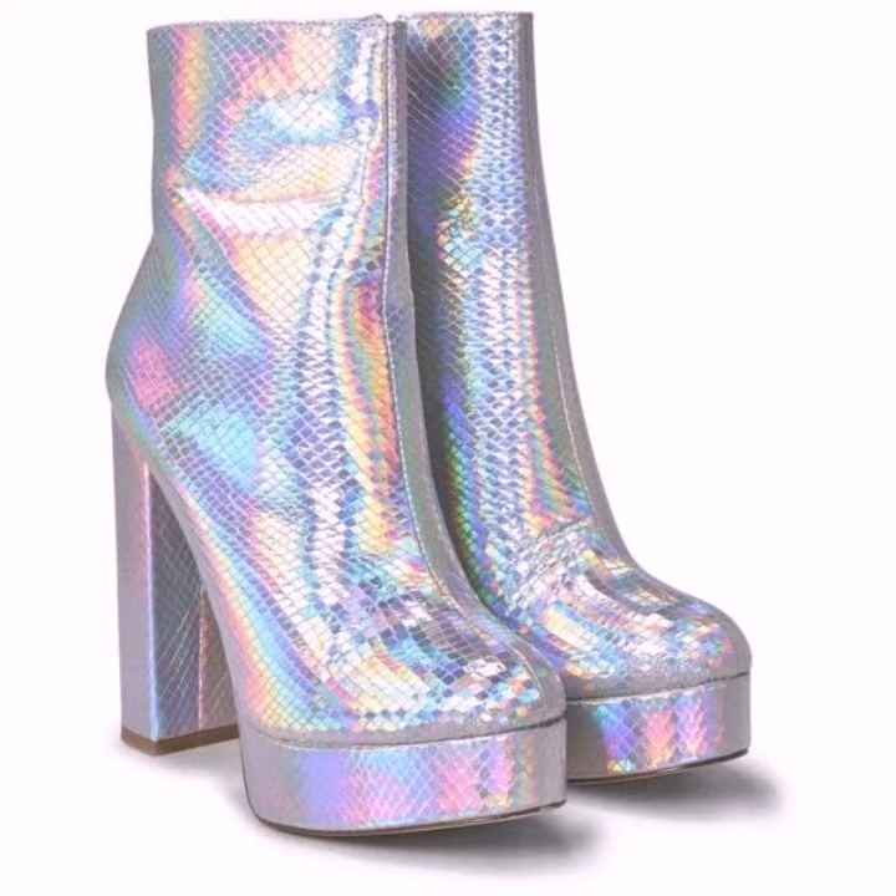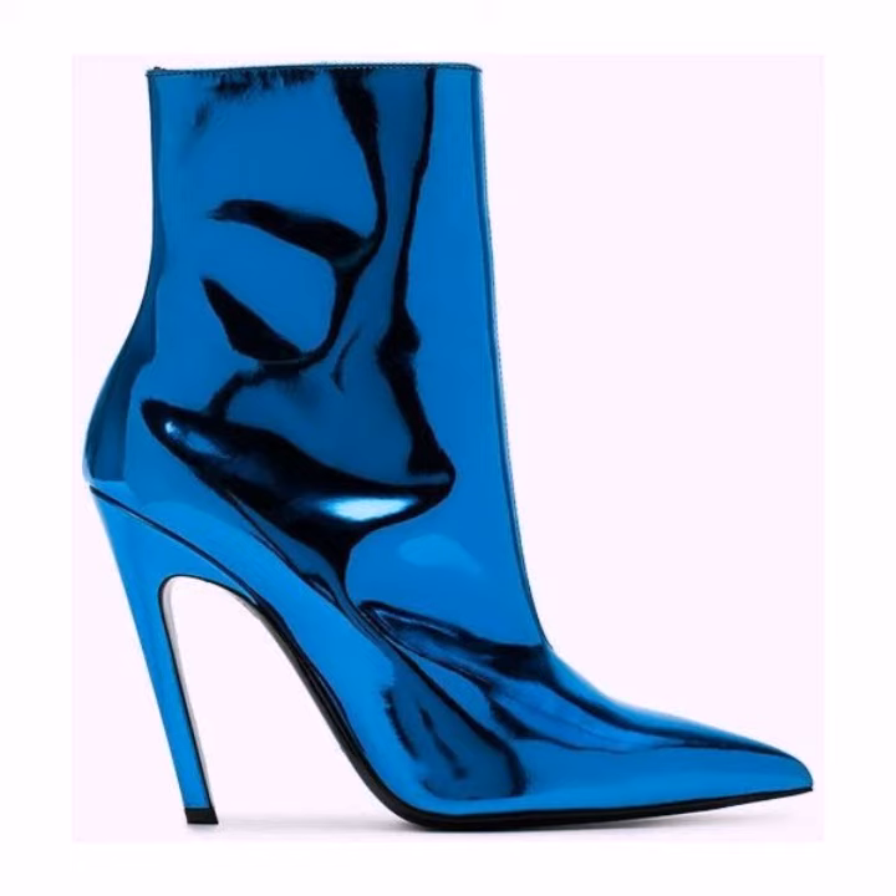You can easily buy these from the market — many styles and many varieties are available. You can also buy them from foreign countries, such as Etsy and other online stores.